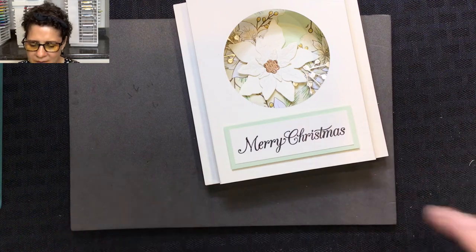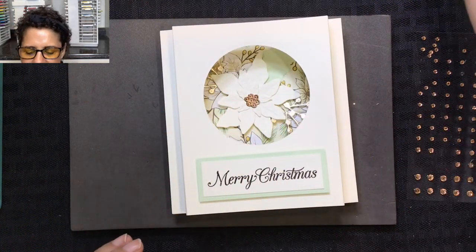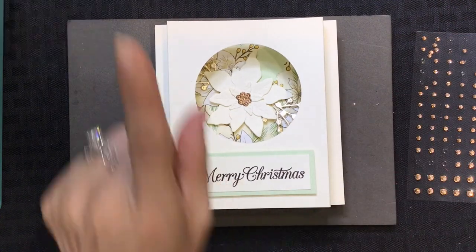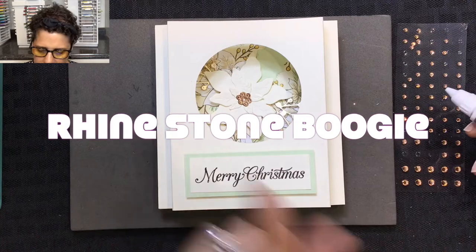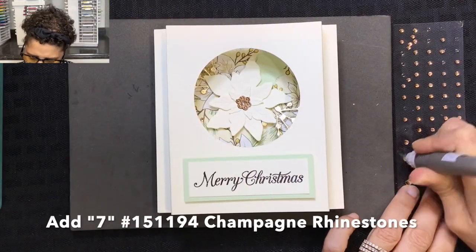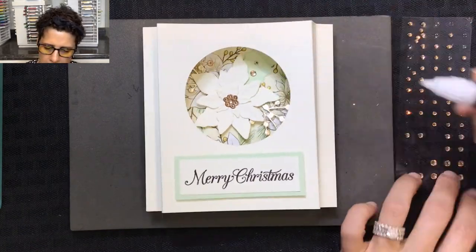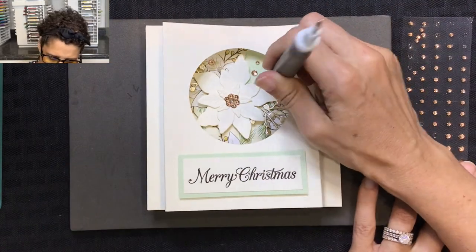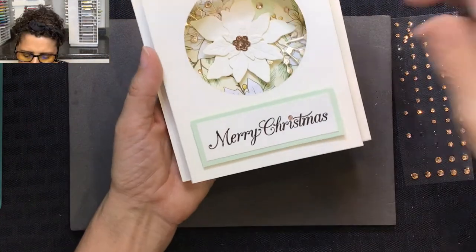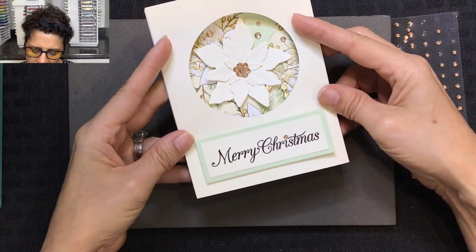The last thing we're going to do is embellish with rhinestones. If you watched the first video, you remember the magic number — and here we go again!